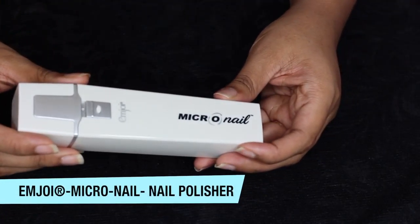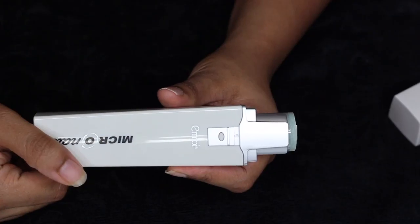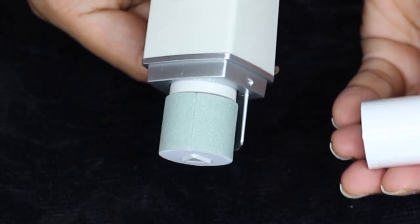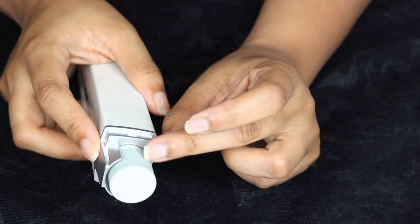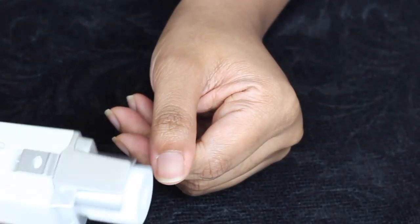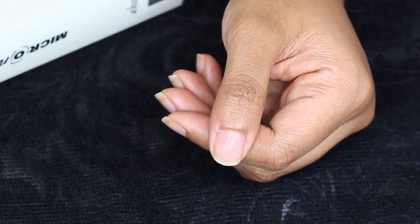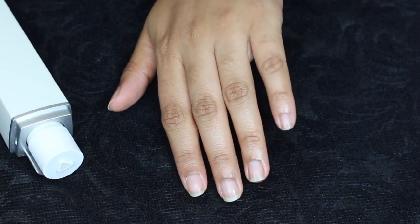I smooth out my nails with the Mjoy micro nail polisher. This is a battery-operated nail smoother and shiner — just push the button and it will work wonders. It comes with two heads: the green one is for smoothing and the white one is for shine. I use the green one to smooth out the rough edges of my nail, and then the white one to smooth it out even more. If you use the white one on the top of your nail surface it will create a shine and give a healthy look.